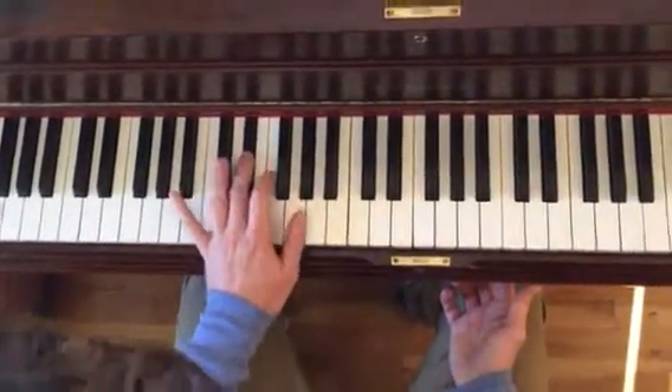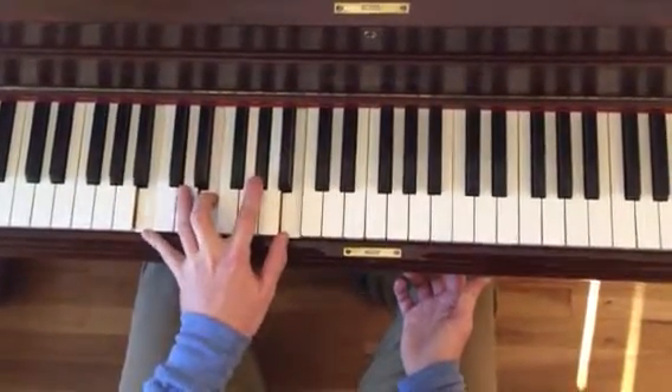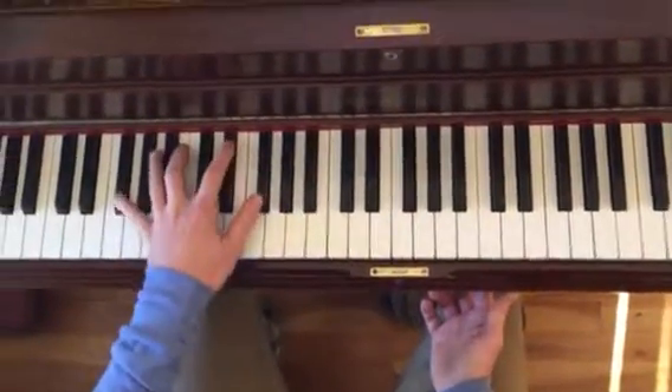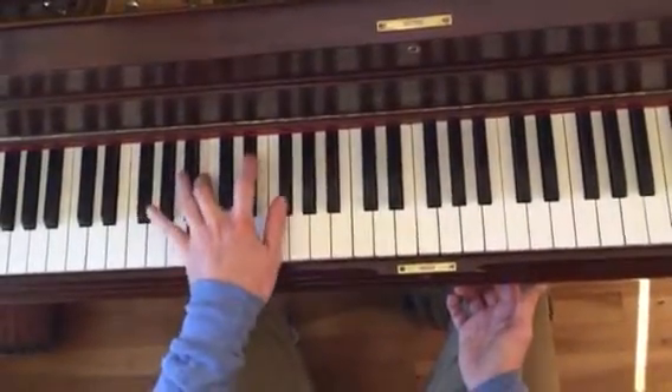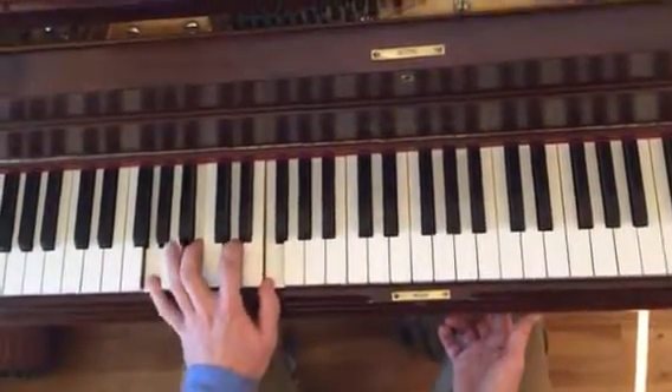And then you're going to walk up to E-major. And then you're going to go down to B-major. And plain old G-7.